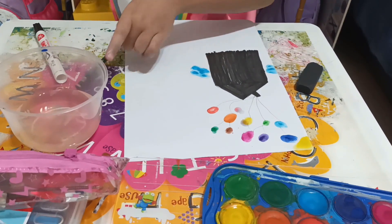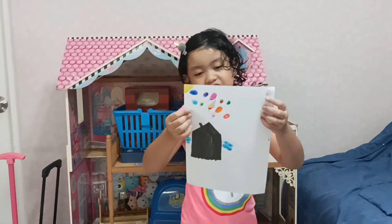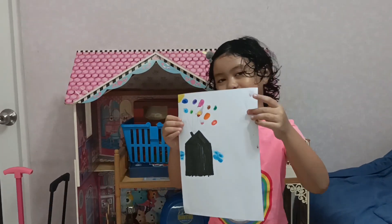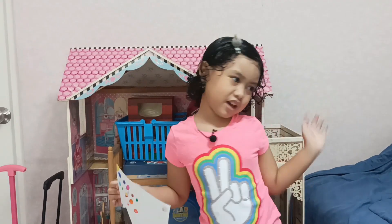That is my picture. This is my result of the shadow house. Thank you for watching. Subscribe to the bottom. Bye bye.